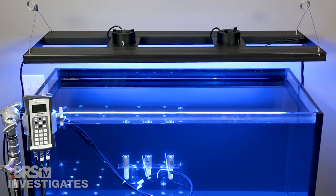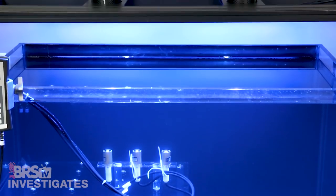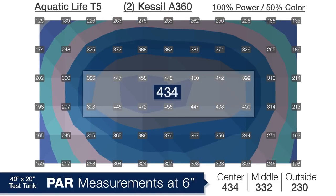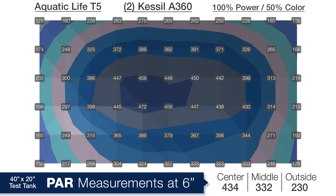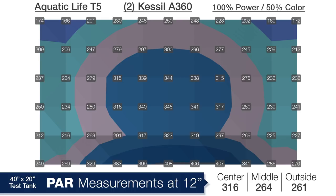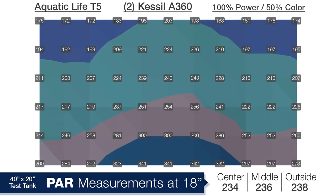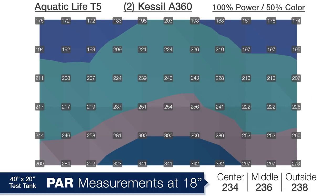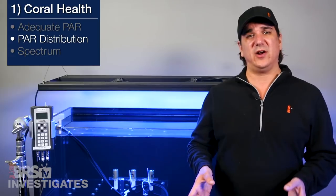Looking at the Kessel solution, based on the data I have to say I like the two Kessel A360s the most — the distribution of light at the top of the tank is probably about the best you are going to get with single points of light or clusters of LEDs. At 6 inches we are seeing 434 in the center, 332 in the middle ring and 230 on the outside edges — really solid performance in the most difficult area of the tank to illuminate evenly. At 12 inches that blanket of light ideal for SPS corals shows 316 in the center, 264 in the middle ring and 261 on the edges. Down at 18 inches we see 234, 236 and 238 — the averages are just a total of four PAR different. I think this is that plug and play solution for a 4 foot tank that a lot of reefers will be very happy and successful with.